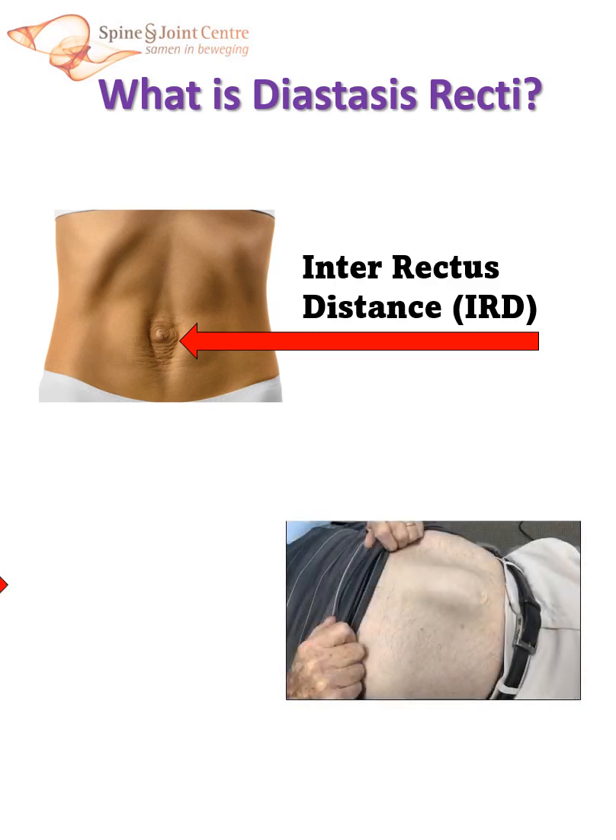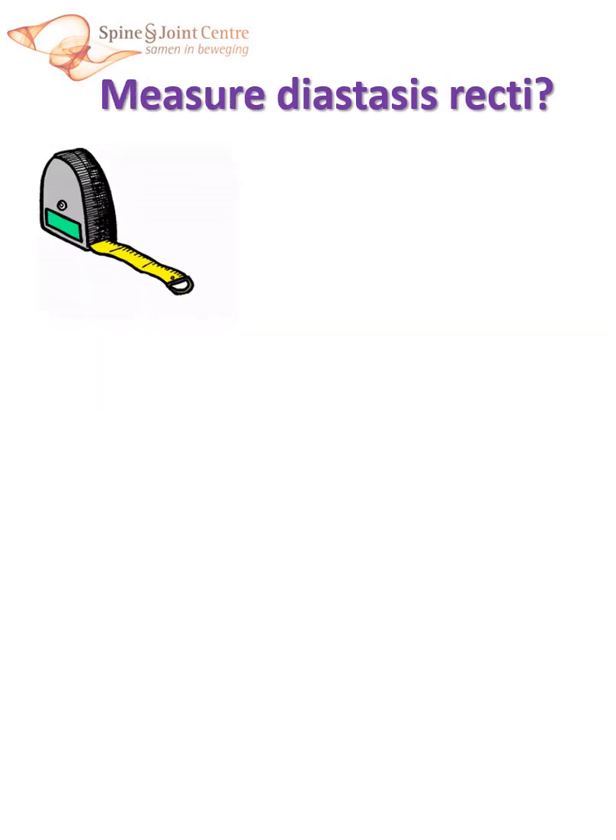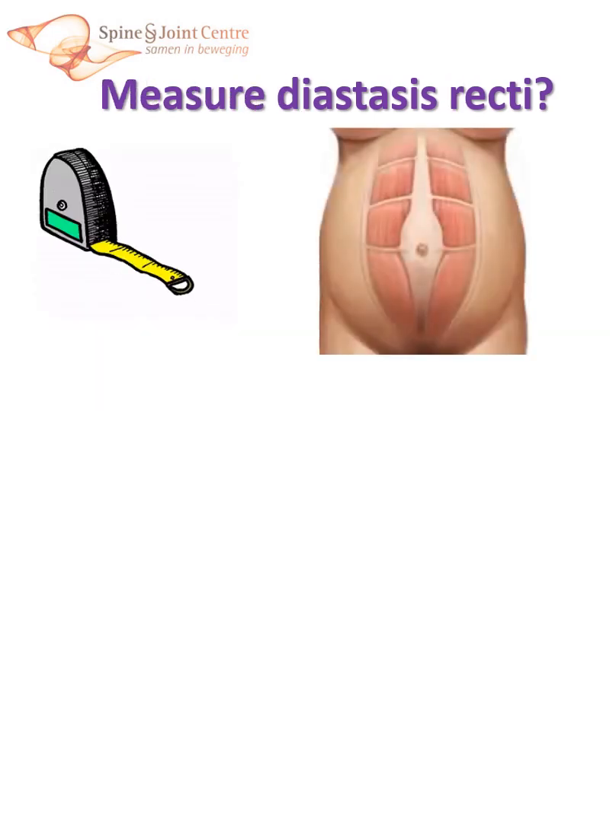With diastasis, you will also often see abdominal bulging, making our bellies less attractive. And yes, men can develop diastasis too. It is usually assumed that diastasis occurs because the interrectus tissue, the linea alba, overstretches. That is why people want to measure the interrectus distance, poking fingers in abdomens, using calipers or ultrasound.